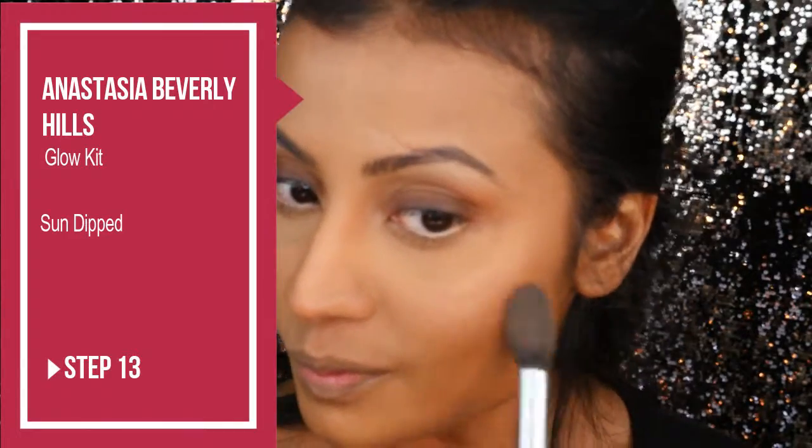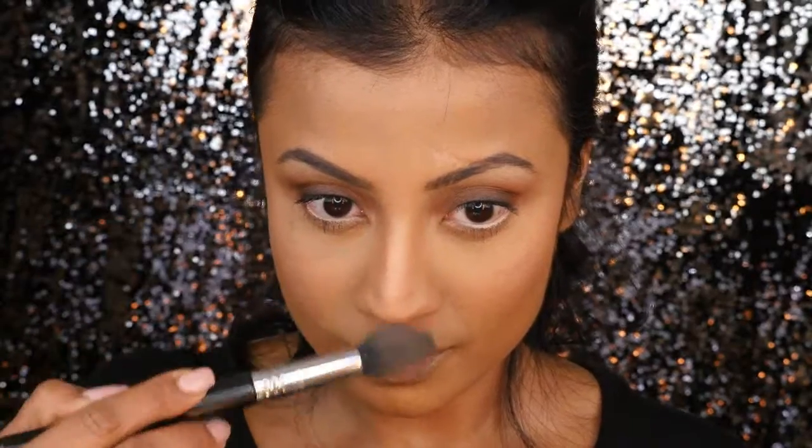Now on to highlighting. This is one makeup look where you can go a little overboard with the highlight and it will look like your face is glowing from within. I'll be using the Anastasia Glow Kit in Sun Dipped and mixing in all four shades to highlight the high points of my face. Make sure you're highlighting the right areas, especially where the light hits first.